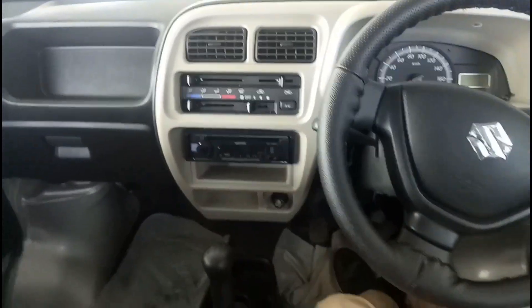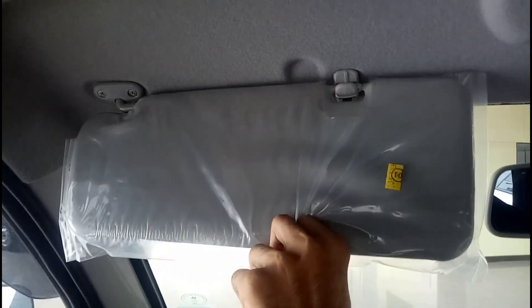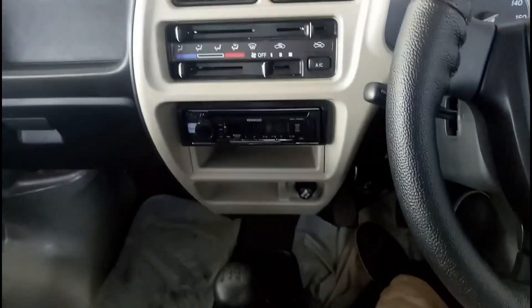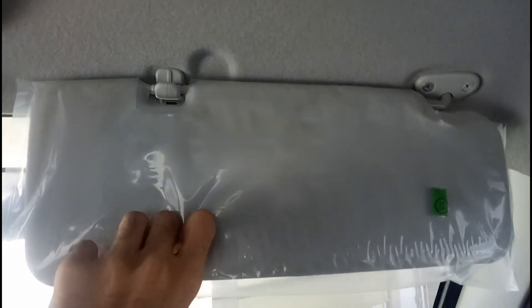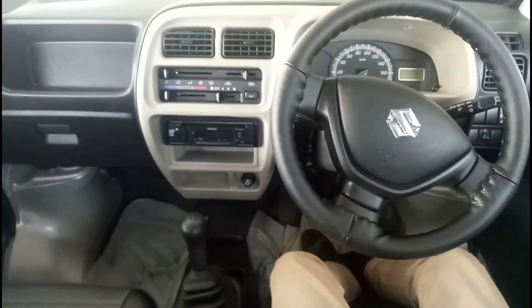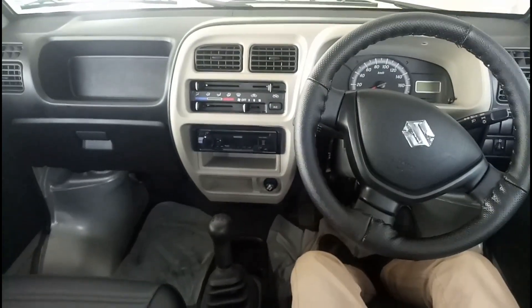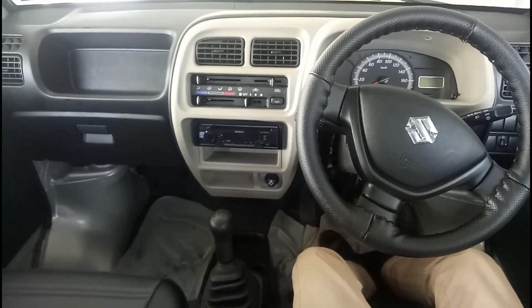Below is your glove box, which is decent in size — it holds the owner's manual and first aid kit. In the sun visor you don't really get a vanity mirror on the driver side. So that is how the interior and dashboard of the Maruti Suzuki Eeco looks.